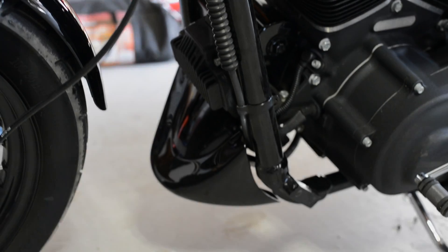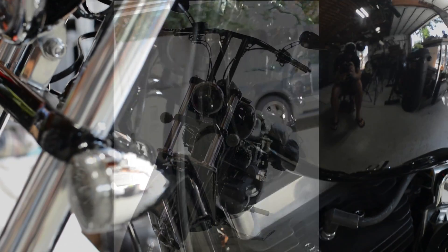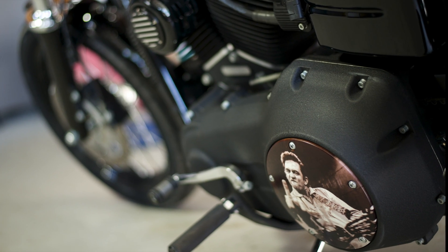This is the only Harley modification I know that can be done for under $5. I hope this video helps you. This is Chainsaw from Granite City Riders — I'll see you on the road.